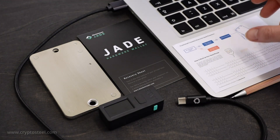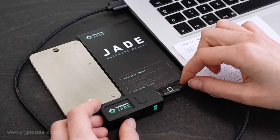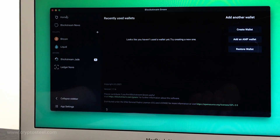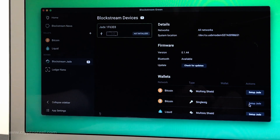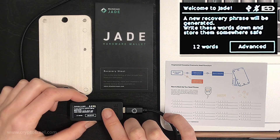Plug the Blockstream Jade into your platform. Launch the Blockstream Green setup on your chosen platform. Read the manufacturer's instructions to gain a better understanding of the process. Then select Set up Jade.